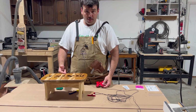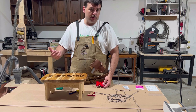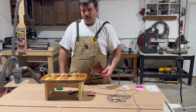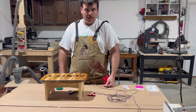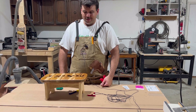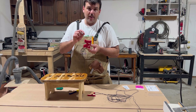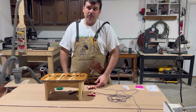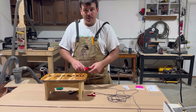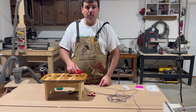I will put the file for this on my Etsy page — the link is down below. Use the code YouTube if you want to buy that file. You're going to have to put your own text in using whatever CAD program you use, but you should be able to do that. Just remember, the tolerance I used for this is 0.02-inch offset — maybe use 0.03 and you'll be good. Thanks for watching, hit the subscribe button, and we'll see you next time. Thanks, guys.